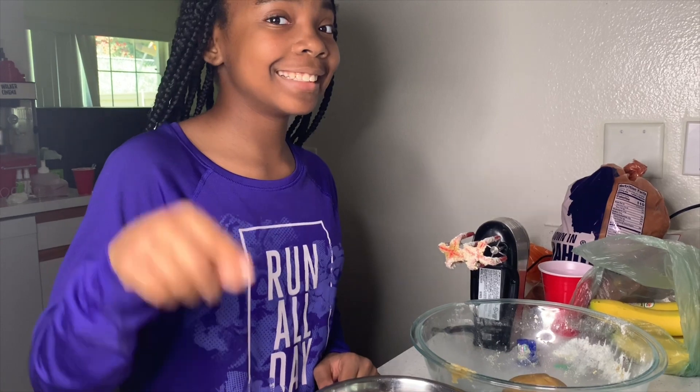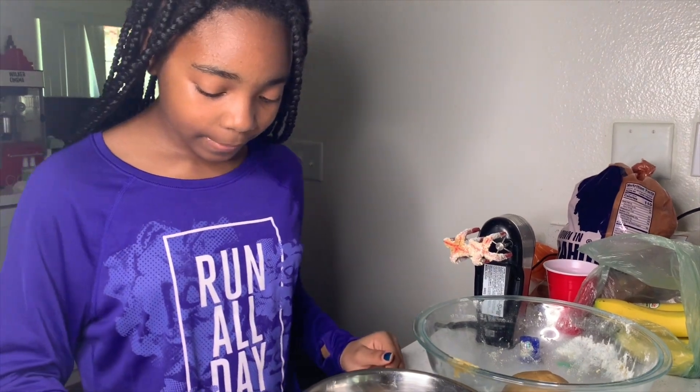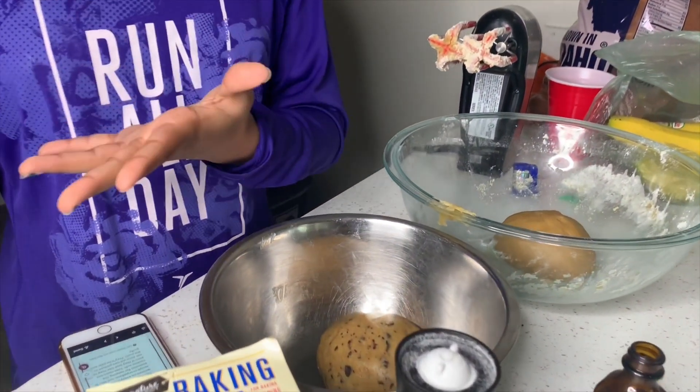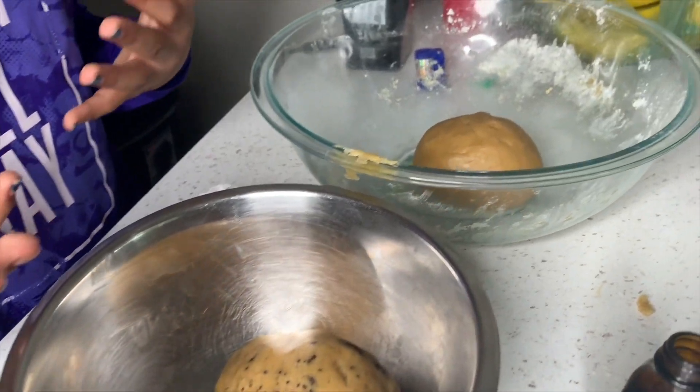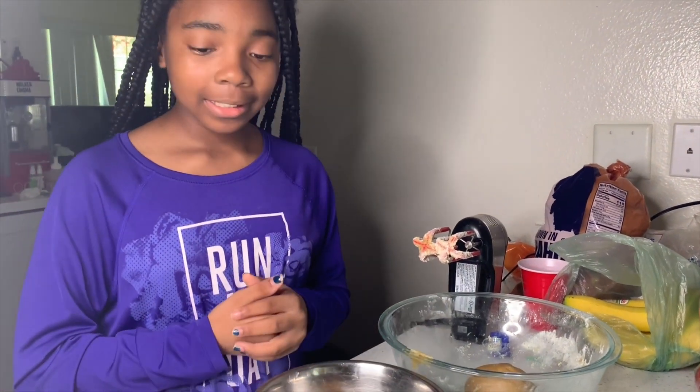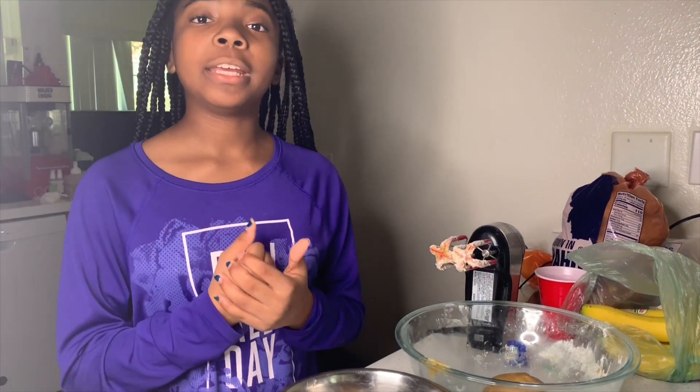But before you do all that — I should have said this at the beginning — preheat your oven to 350. Put it in the pan, put it in the oven, and wait. You got yourself some fresh cookies. But I'm not at that part yet, so I'm going to add more chocolate chips to this one and then I'm going to put them in the oven.